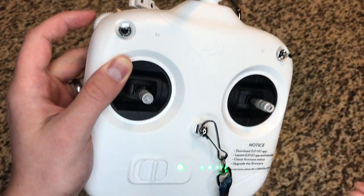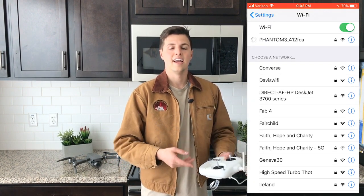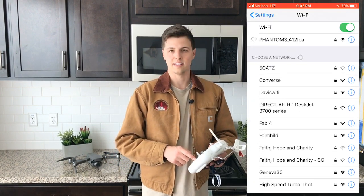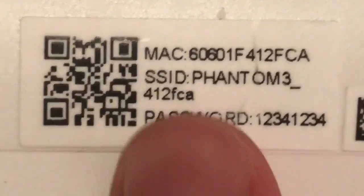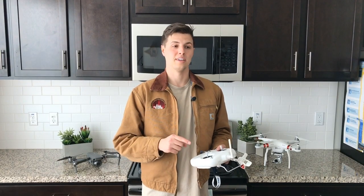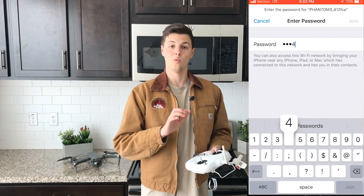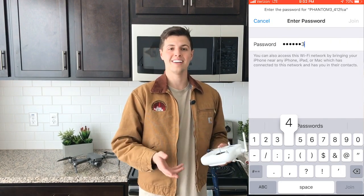Eventually you'll notice the drone will start flashing green and red, and you'll know it's being reset. Then go into your phone settings — on iPhone, go to where you connect to the internet — and you'll see the factory name for your drone, something like 'Phantom 3' followed by some letters or numbers. The default password after reset is 12341234.